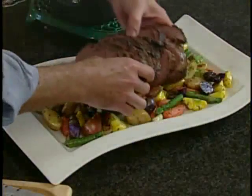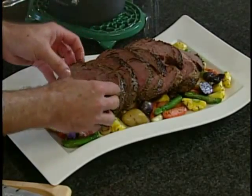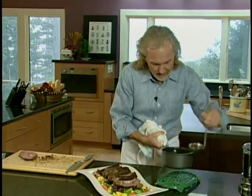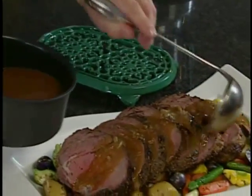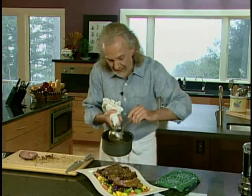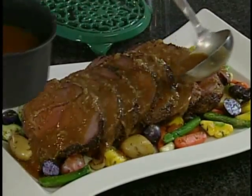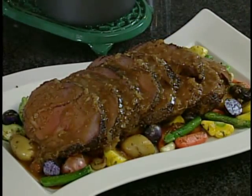I'll transfer everything onto the tray where I have some beautiful roasted vegetables underneath. Of course I'll ladle that sauce we made right over the top — and that's going to wrap up this fabulous roast. Just put it over here and you can see how beautiful it looks, how amazing it smells, and how delicious it is. Here we have it: a fabulous prime rib, roasted perfectly pink, served on those vegetables. You'll probably never go back to a prime rib restaurant once you try it at home — your friends are just going to love you for it.